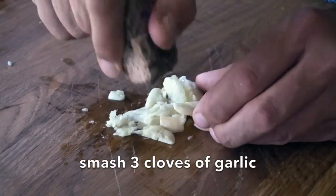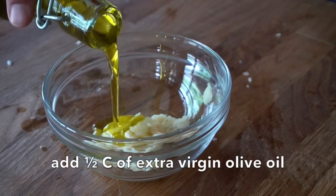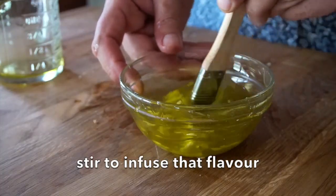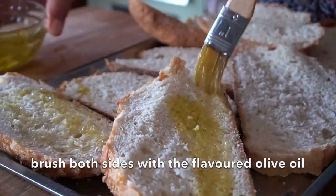I'm taking my rock and crushing three cloves of garlic — pulverizing them — and placing them into a small bowl. Add half a cup of extra virgin olive oil to that garlic and stir it together. I want to infuse that olive oil with that garlic flavour before we take a pastry brush and brush the top and bottom of each slice of bread.